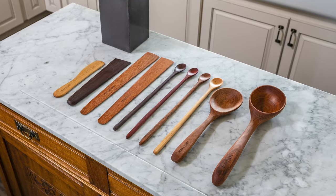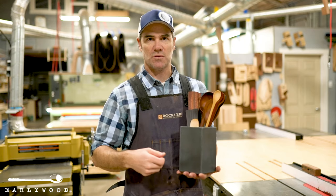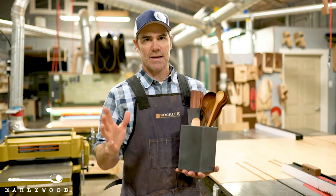We've got the long server in here which is just about the same length but a little bit shallower. You can use that for anything a little bit thicker — serving casseroles, pasta salads, anything like that.